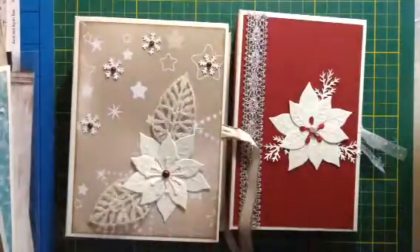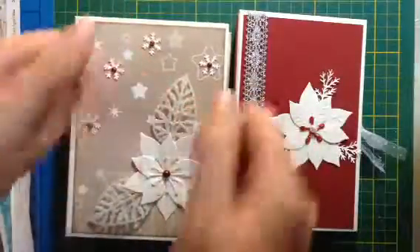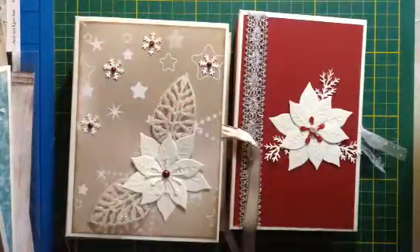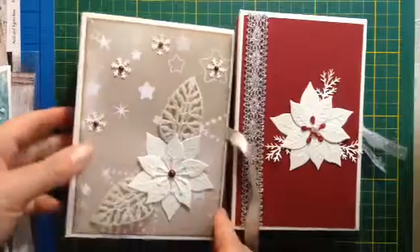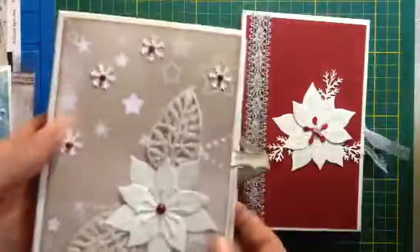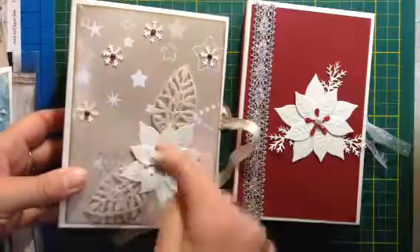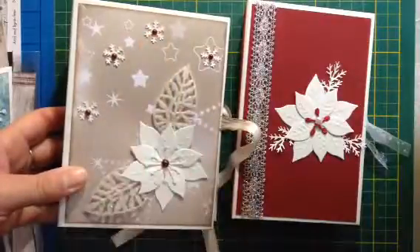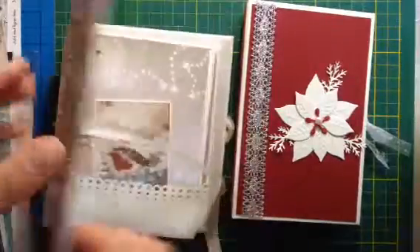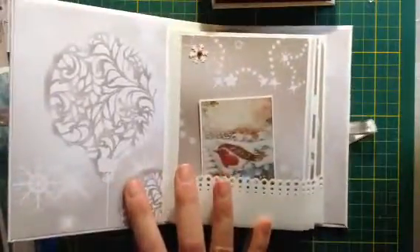Okay, I think these leaves are a little bit too big but they're on it so I'm going to leave it. I didn't put a lot of things on it because the paper was already pretty - just some snowflakes and some pearls.